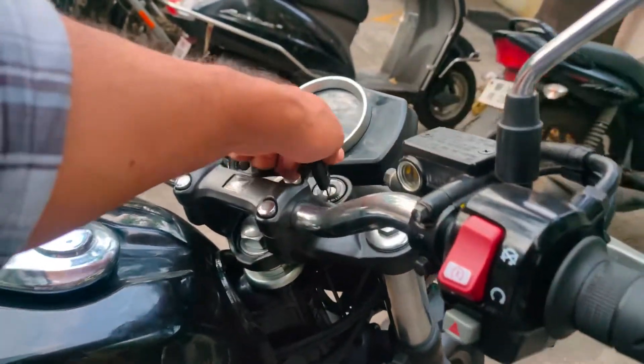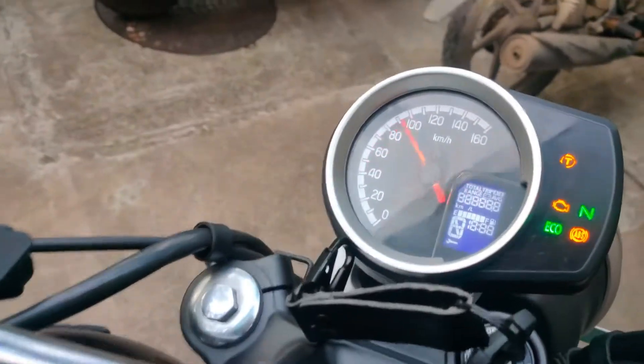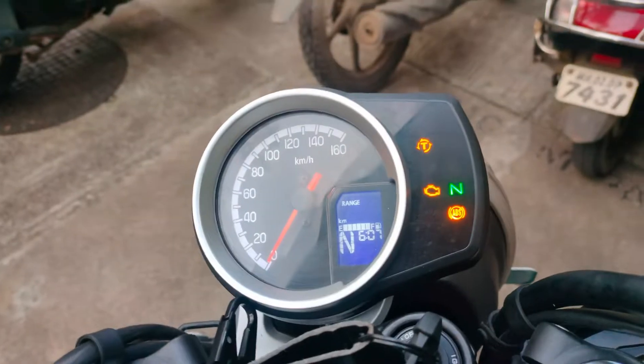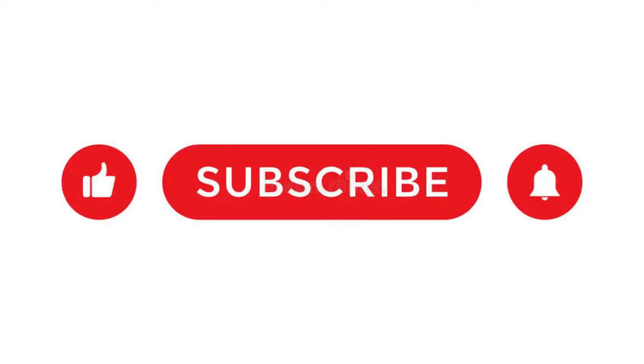It is working absolutely fine. You can check the speedometer and everything is absolutely fine. Here is the invoice — you can check the invoice. So guys, do subscribe to my channel. Thank you for watching my channel.